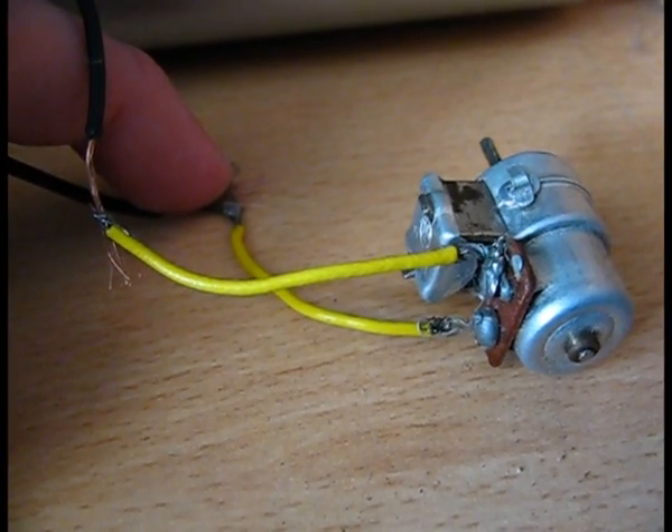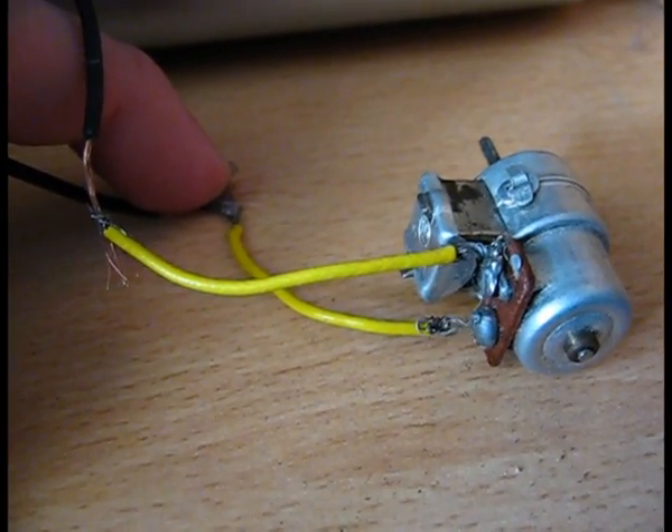This is a test. Testing. Hello. This is a test. Testing. Hello. This is a test. Testing. Hello.